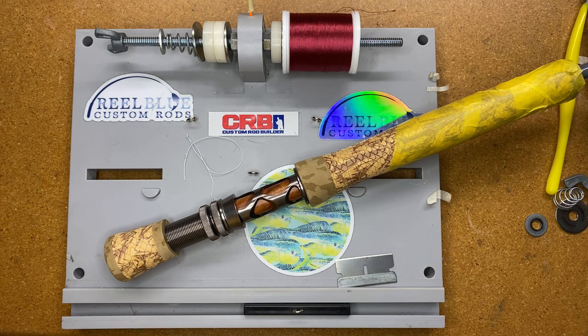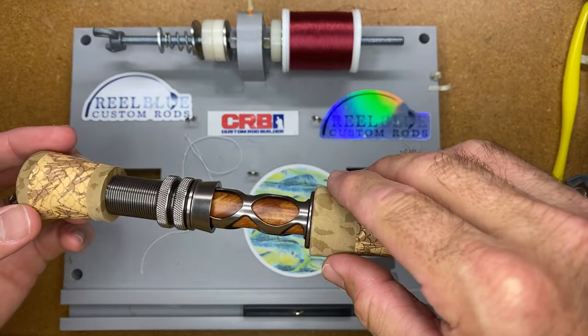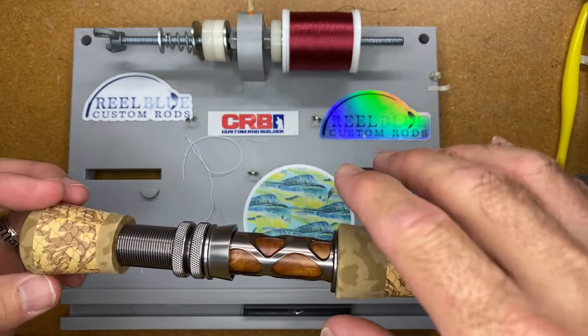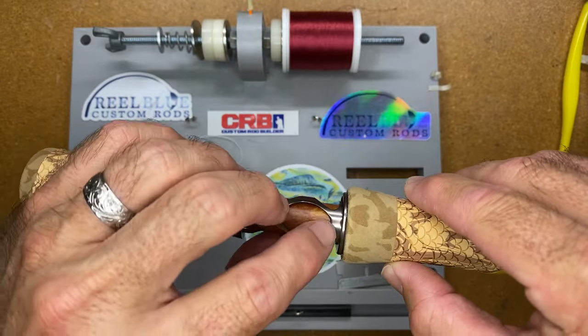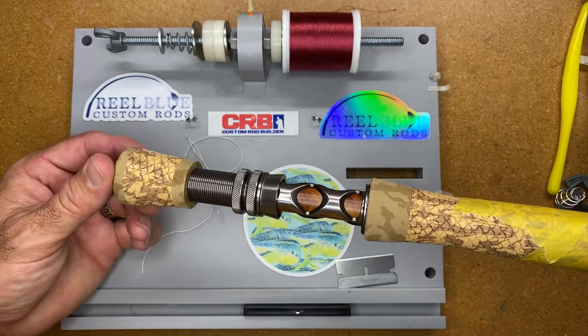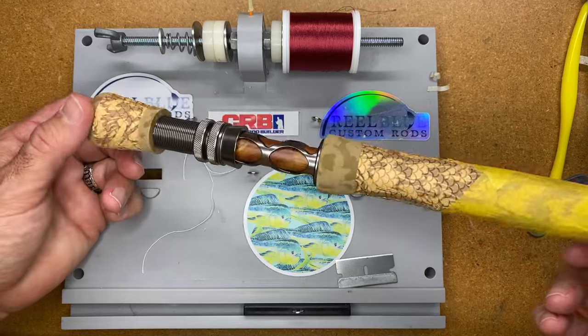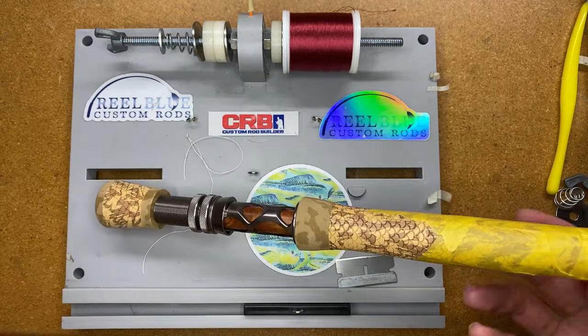This one here is kind of a pickup from last Monday's live video that I did. What I wanted to show you was what it looks like once you get that done — last week's video showed a proper way to sand out the inside of the handle to make sure you get a good fit with your fly reel seat. This is that finished product and I just wanted to share that and give an update so you guys can see what it looked like.